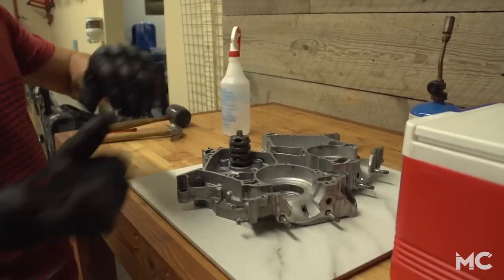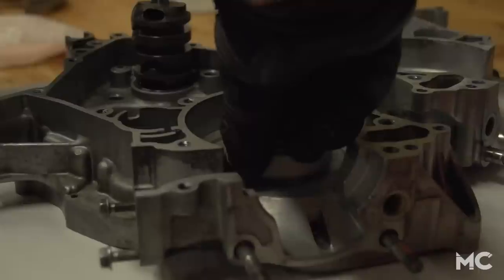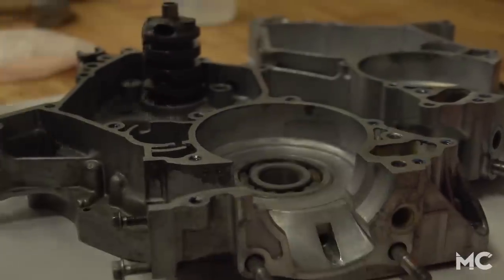Retrieve the bearing from the cooler — make sure you wear gloves because these things are cold — and drop it into the bore. Bingo.